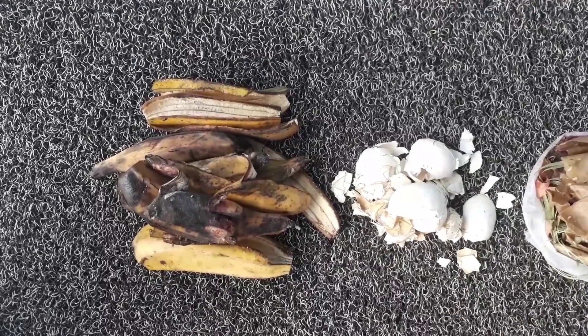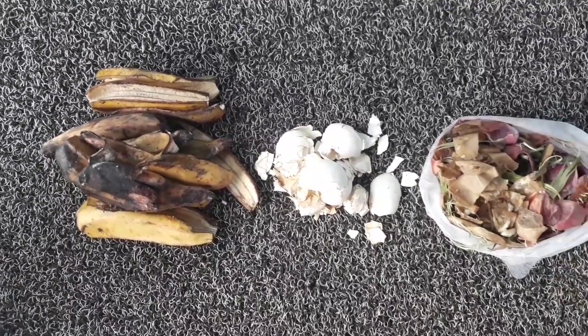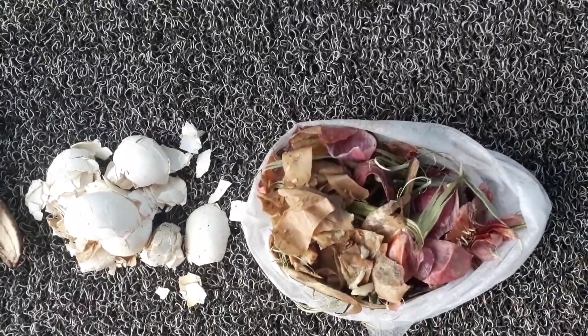You will not throw away your kitchen waste after watching this video, because we are going to see how to make compost out from your kitchen waste. Please watch this video until the end.